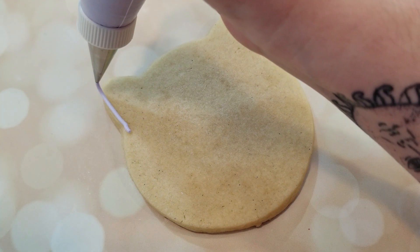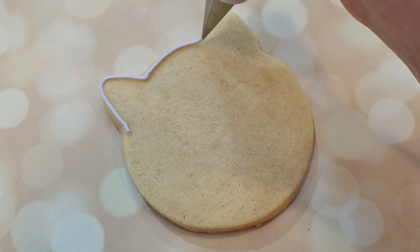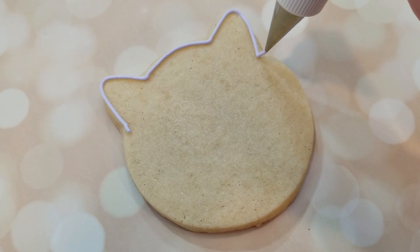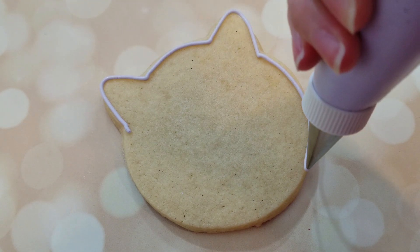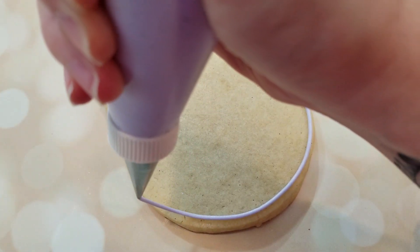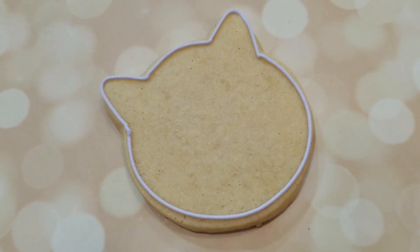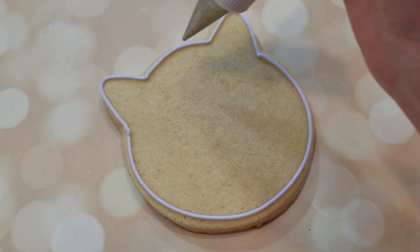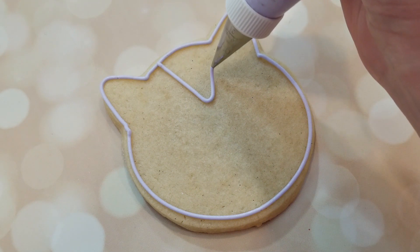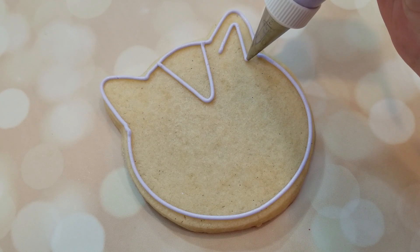To start, I'm using a piping consistency lavender royal icing fitted with a number 2 tip. To get this color, I used white royal icing with just a touch of violet dye. I'm going around the entire outside of the cookie, and then I'm using two triangles for the insides of the ears, a triangle on the forehead, and two triangles on the cheeks for the stripes.